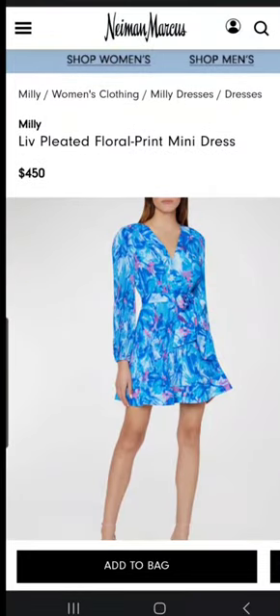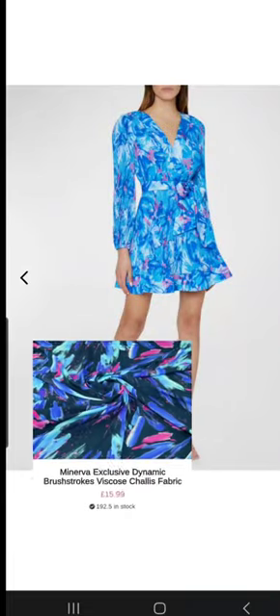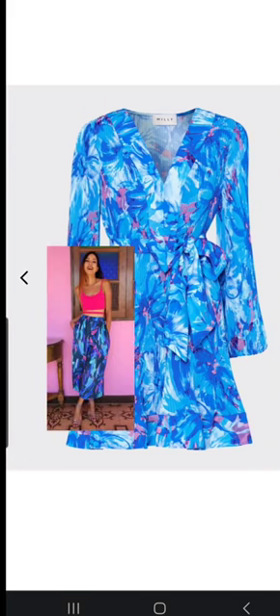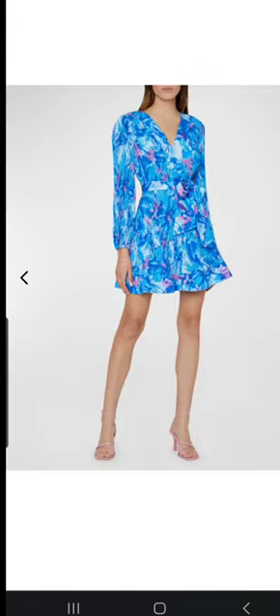This next one reminded me of that brush stroke fabric that Minerva just came out with — I think it was like last spring — but it's really gorgeous. Again, you have that same style with raglan sleeves and also a V-neckline, and a skirt at the bottom that is gathered.